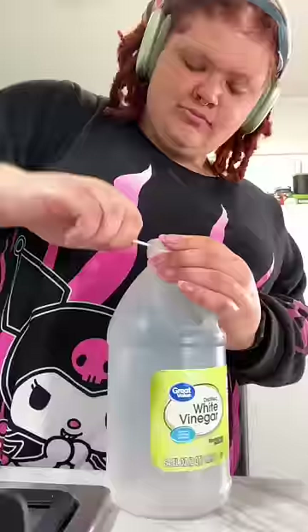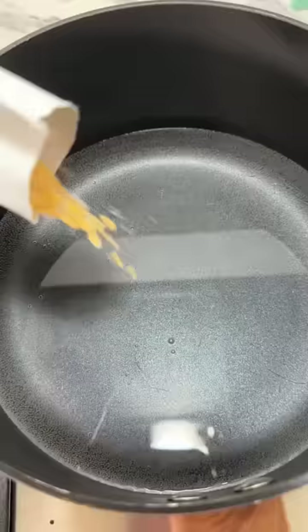Then the instructions say to take a pot and add two cups of water and two cups of vinegar. I chose the garlic seasoning packet. When it gets to boiling it will get in your nostrils — and it does stink.